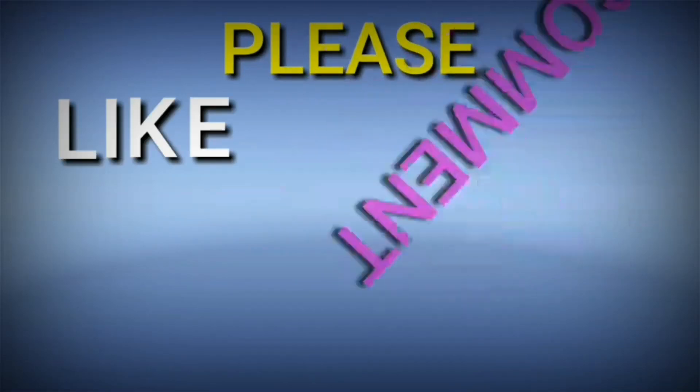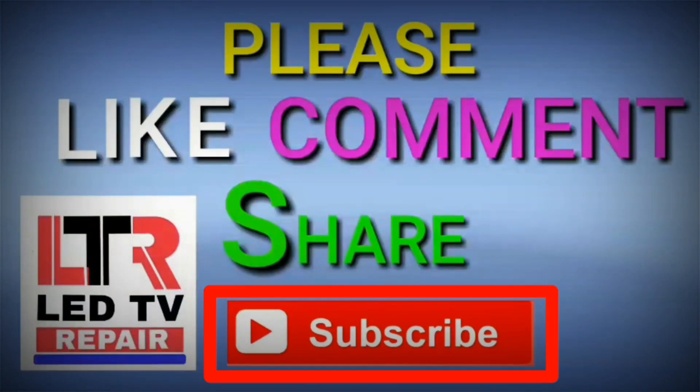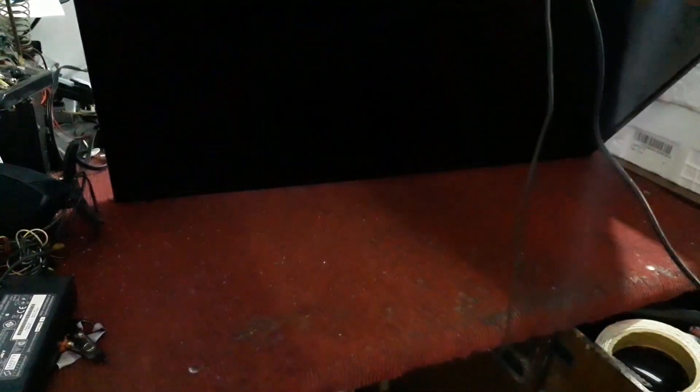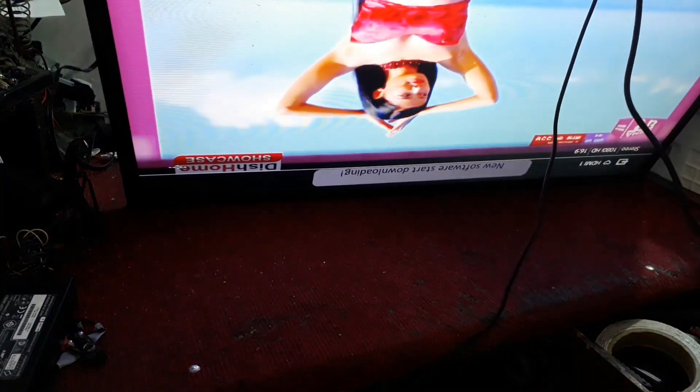How do you like this video? Like, comment, share, and subscribe to the channel. If any improvements are needed, suggest us. Remain updated with me and my channel to get more new videos. Thank you. Namaste. Wish to meet you in the next video again.